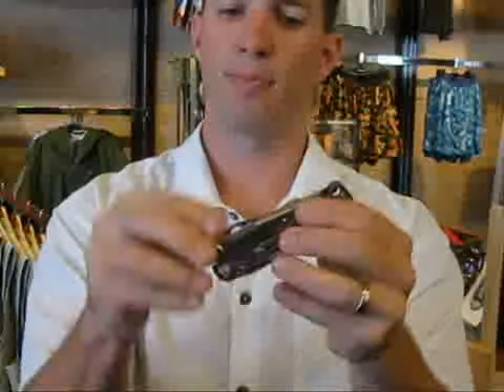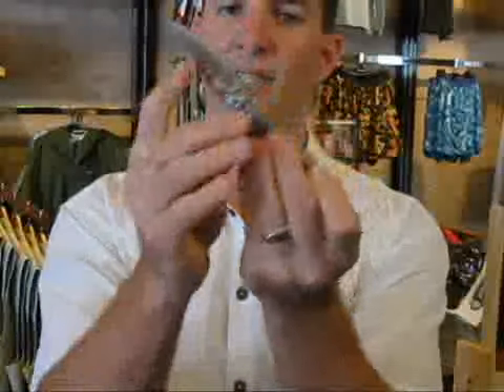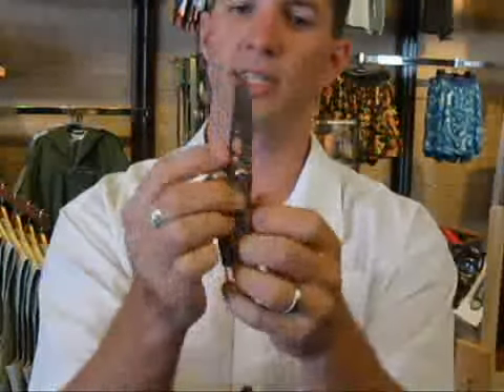When the tool is closed, it's got an easy to access blade on the outside that pops open and locks. It is a locking blade so you don't have to worry about that, and you can get a good grip on the tool while using the blade.